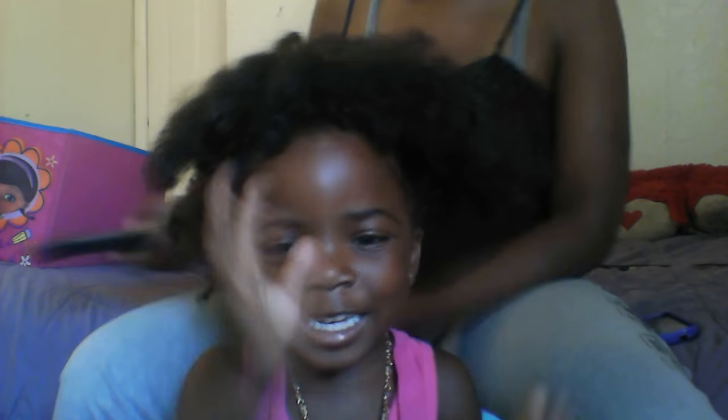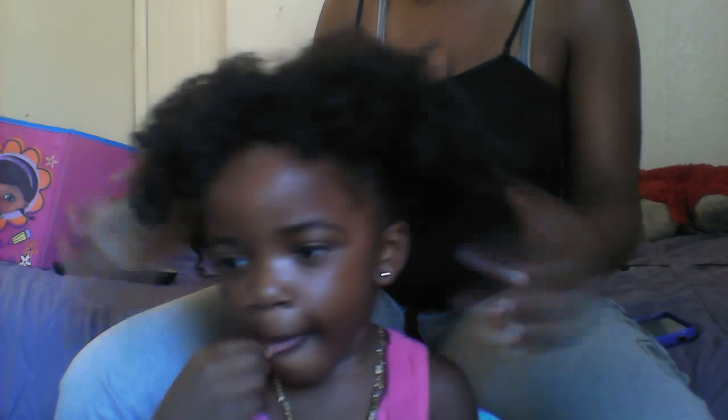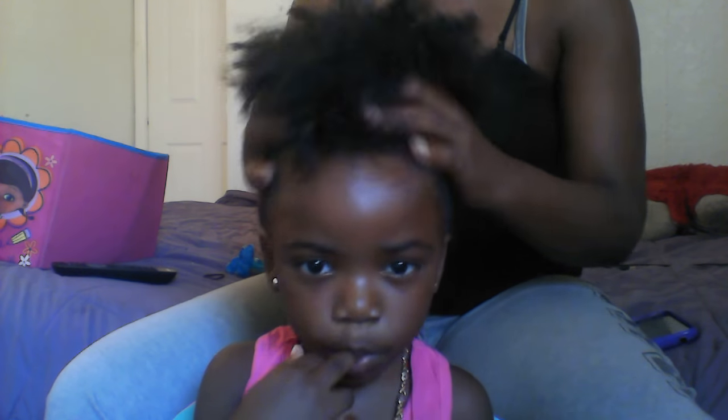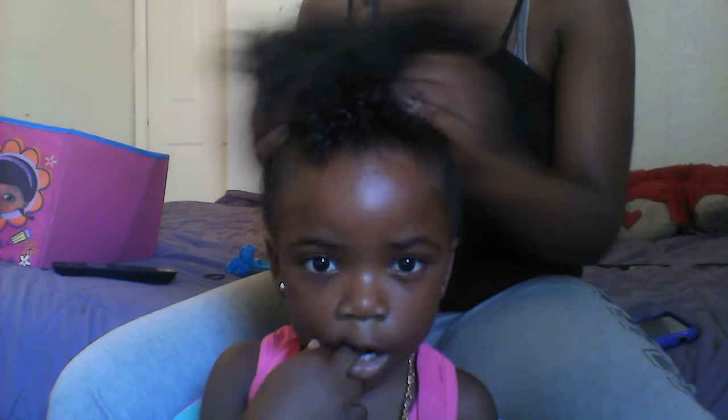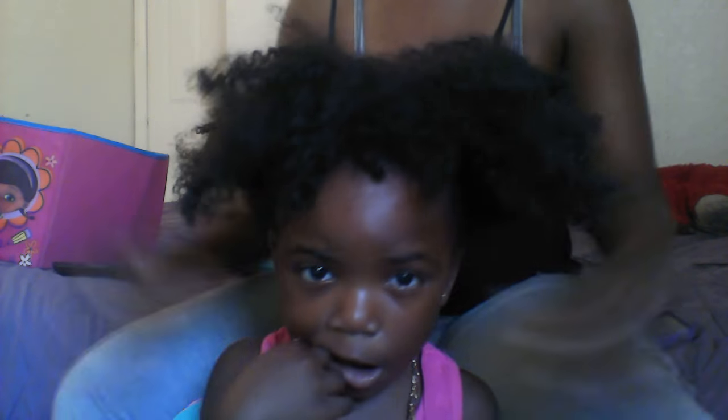Hi guys! So I did a previous video of her hair — I did it curly like a shingle method and put it in a ponytail, you can check out that video. But today I just want something simple, so I'm just going to put her hair into a curly puff. She still has the curls from yesterday from the shingles, so I'm just going to put it into a curly puff today.